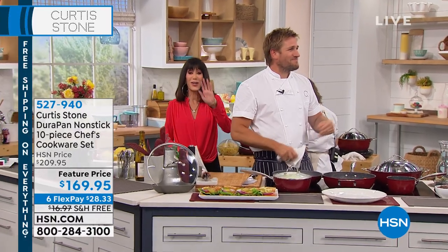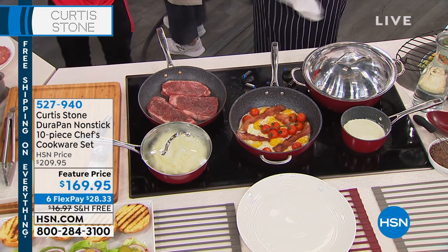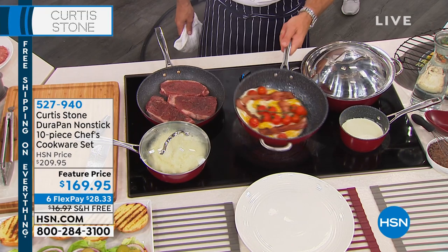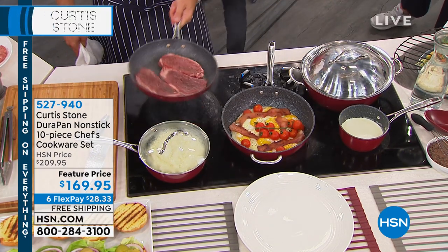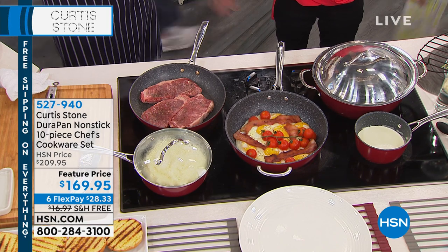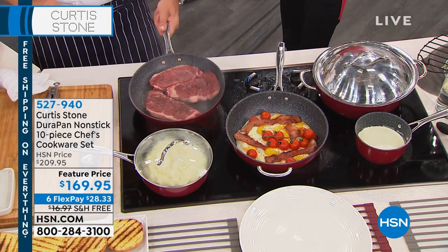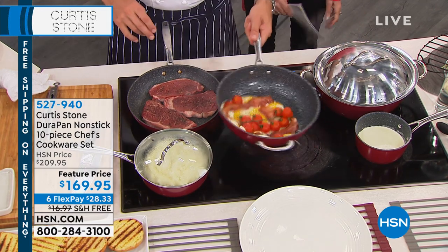This cookware is an opportunity right now. I use this cookware all the time and literally swear by it — 4.7 stars at hsn.com. Curtis Stone is the number one most highly rated cookware brand. Out of 342 reviews, 305 are five-star. That is incredible — off the chart.